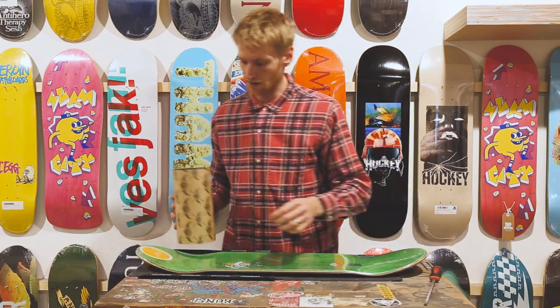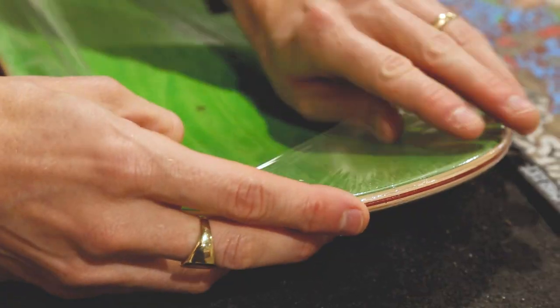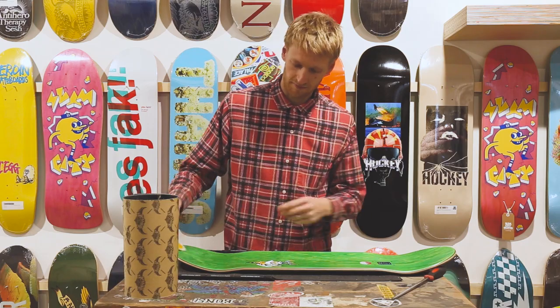First off, what you want to do is cut the cellophane off of your board. All boards come wrapped in cellophane, so you just want to take that and discard it.